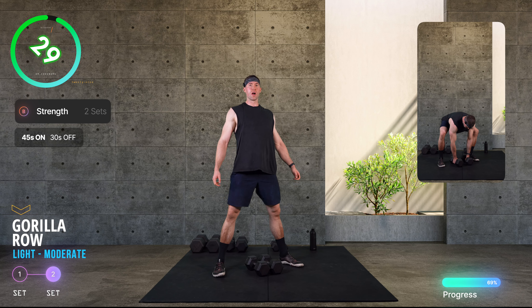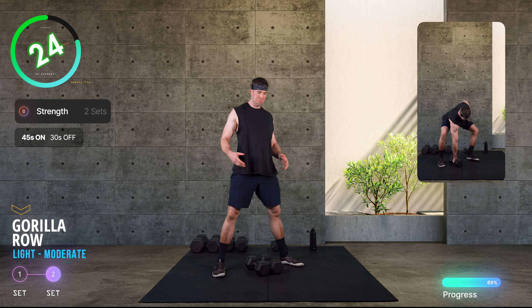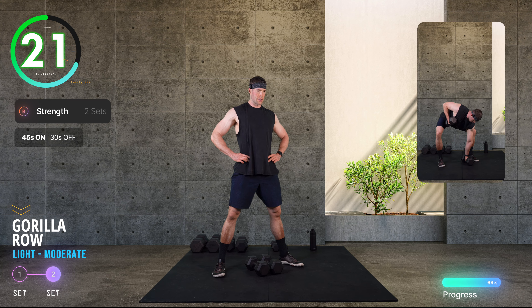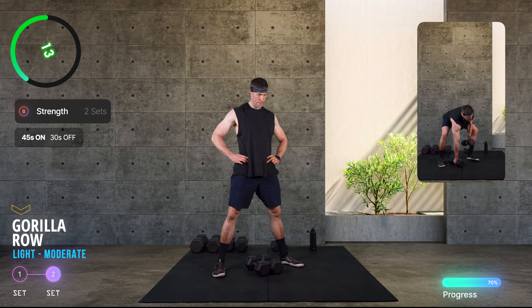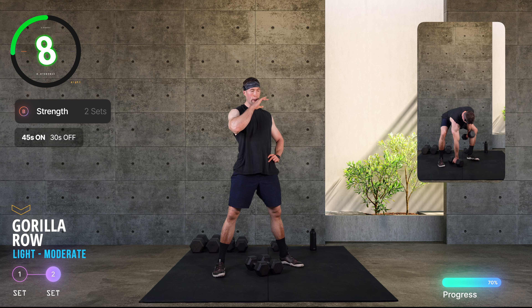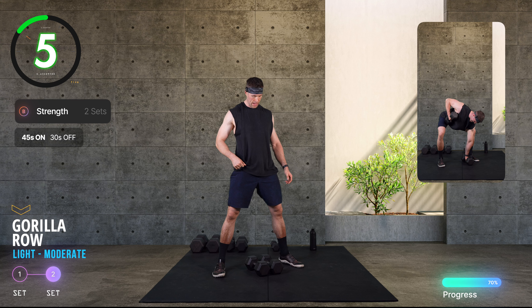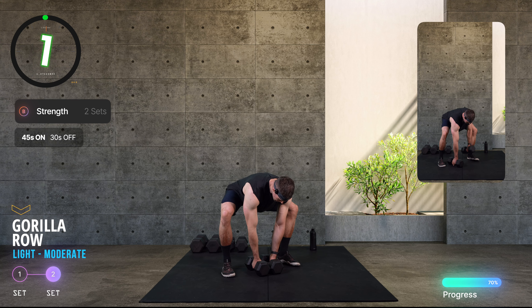Into the gorilla row. Provided you could get into the position relatively comfortably, you'll probably feel you're quite strong there — so make sure you're using weights that challenge you. Let's do it, round seven, go.